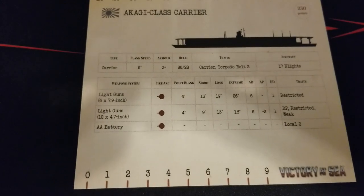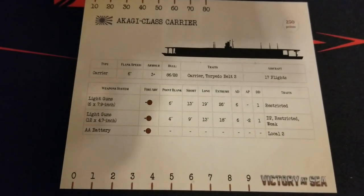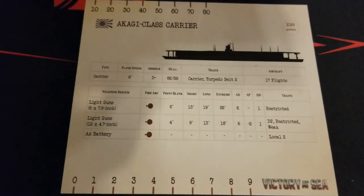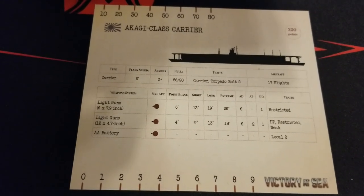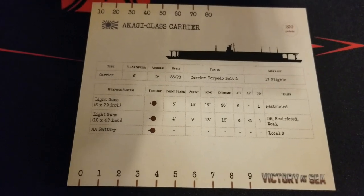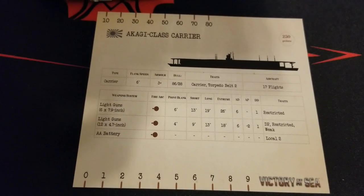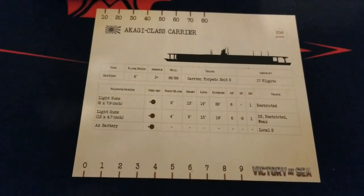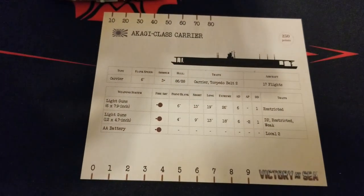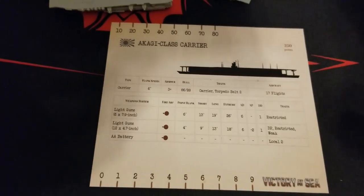On to the stat card. We haven't had a chance to double-check against the rulebook yet to make sure whether the stat card or rulebook is accurate, or if there are any discrepancies, but going with what we have here: 250 points, flank speed of 6, armor 3+, hull 86, carrier torpedo belt 2, and carrying 17 flights. Very good stuff there — depending on whether you actually field this on the tabletop or use the carrier off-map.